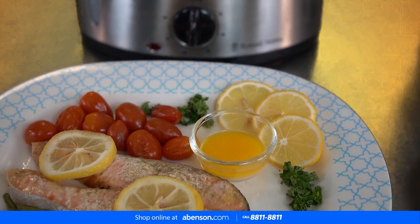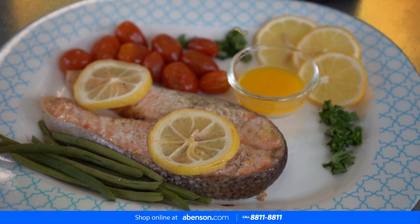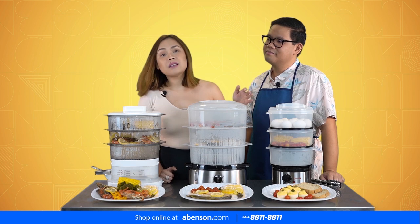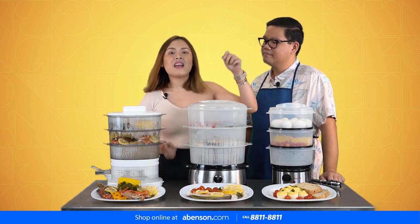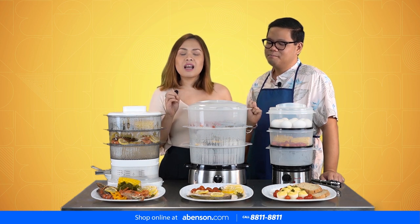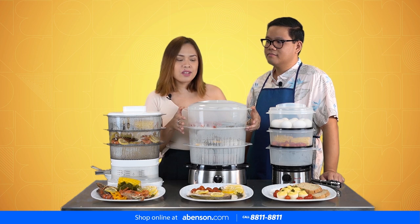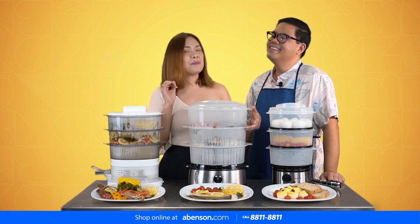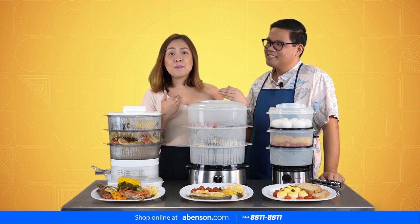And then some cherry tomatoes, veggies, and some french beans, plus more butter. Since it's a three-tier steamer, we just placed everything together and just did a sprinkle of seasoning. It took us about 20 minutes. What's great about food steamers is you don't smell like food after cooking — and it's super healthy too.